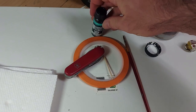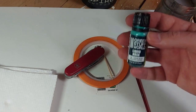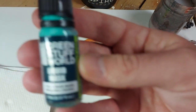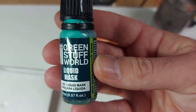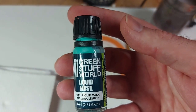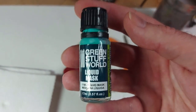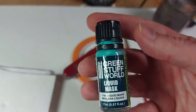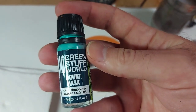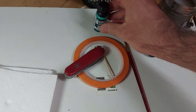So unlike the other videos I've done, this one does include one material that I would call intermediate, simply because it's not something you can get at Walmart or Michaels. And it's this liquid mask — this is the Green Stuff World brand. You can get it at gaming shops, the kind of store that would sell Warhammer, X-Wing, and Citadel paints and that kind of stuff. It doesn't need to be this brand; any kind of liquid mask should work.